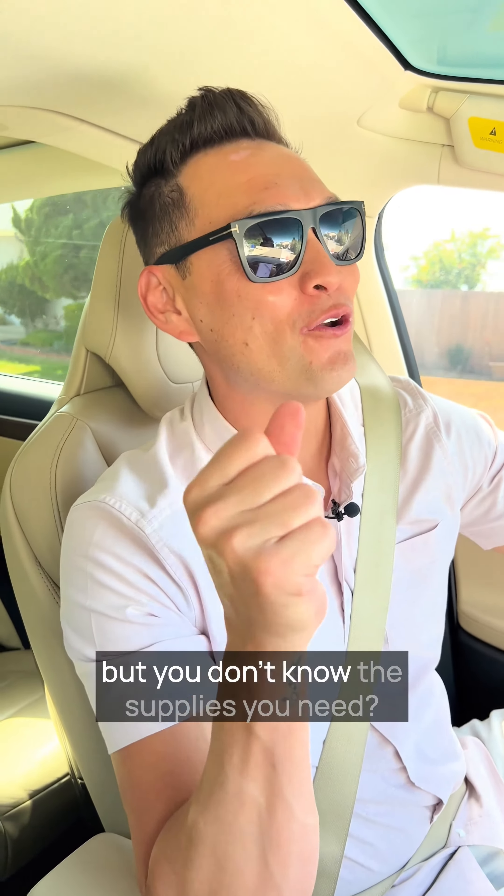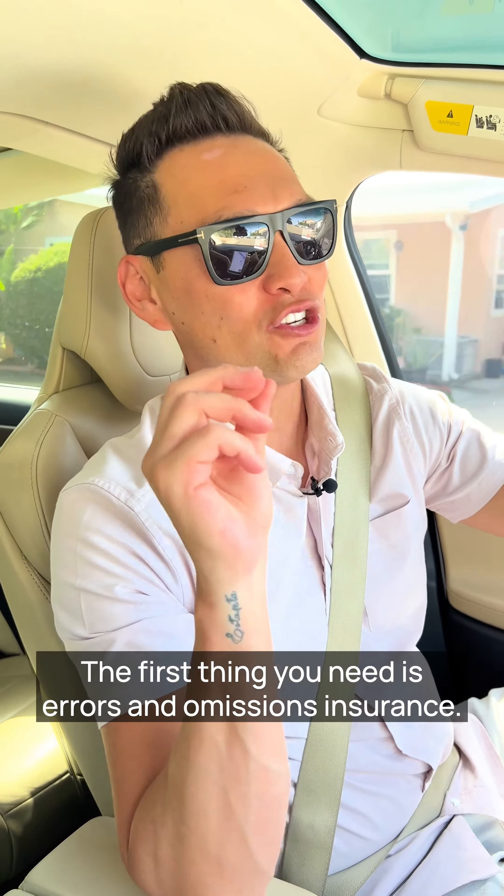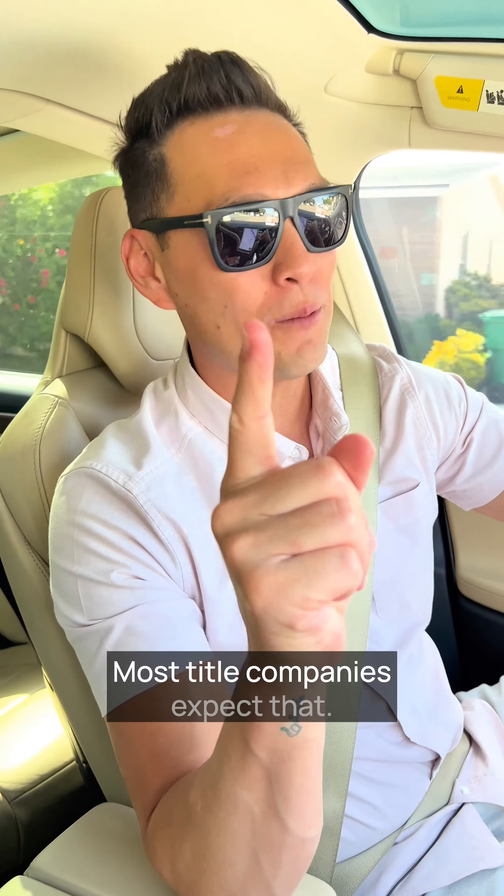So you want to be a signing agent, but you don't know the supplies you need? Here they are. The first thing you need is Errors and Omissions Insurance. It's always my recommendation — you get $100,000 worth of coverage. Most title companies expect that.